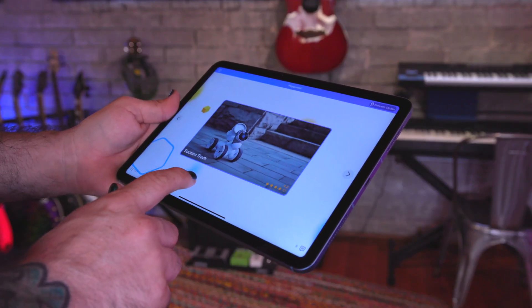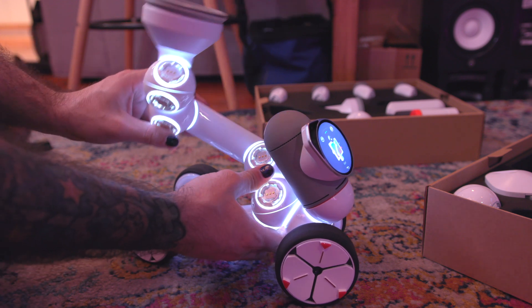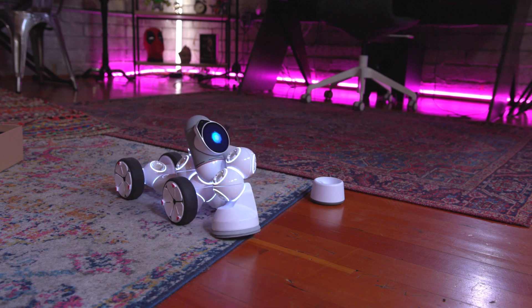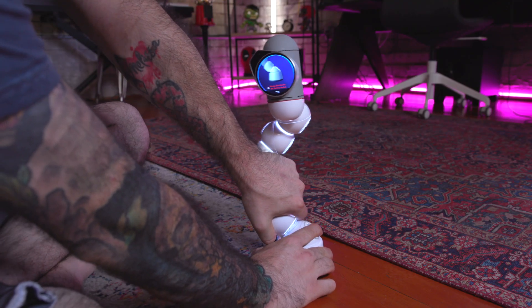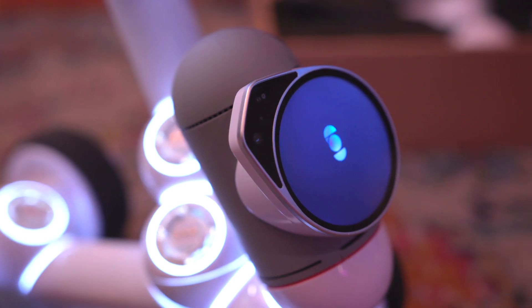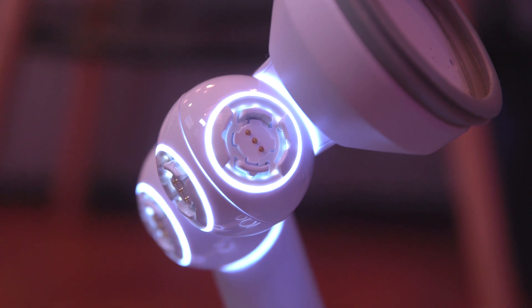The creativity and inspiration surrounding ClickBot is honestly what drew me to the product, because teaching kids how to code and build things is the right move. These people are going to run our world in the future. But as an adult, I also had a lot of fun building with ClickBot. The pieces literally just click together — zero hardcore assembly required, very easy to disassemble and reassemble. I definitely recommend checking it out, and I'll leave a link to it on Amazon down in the description.